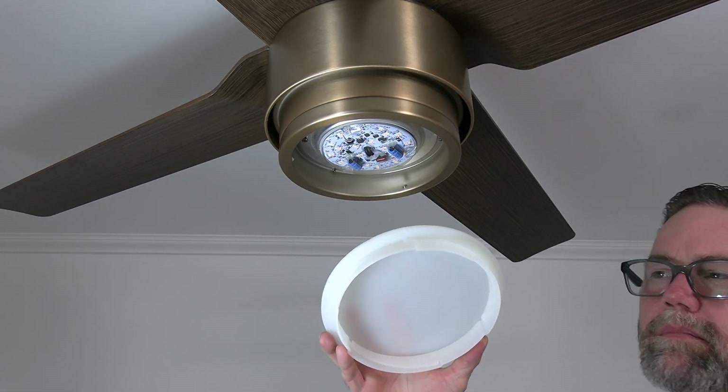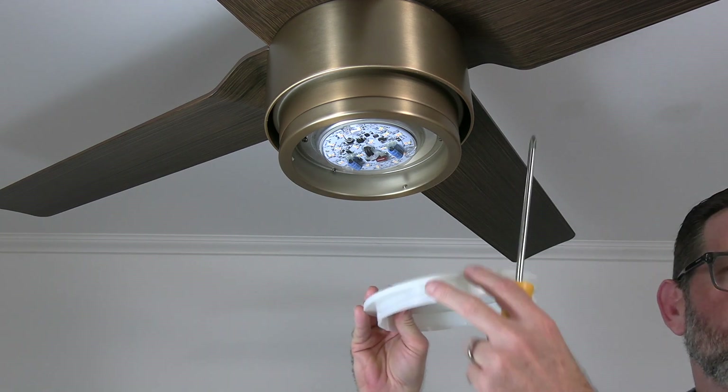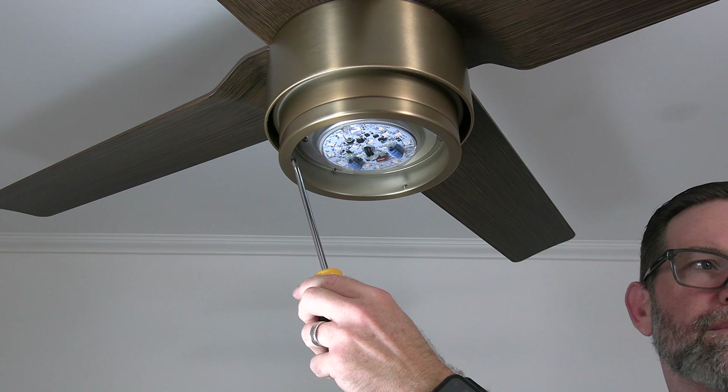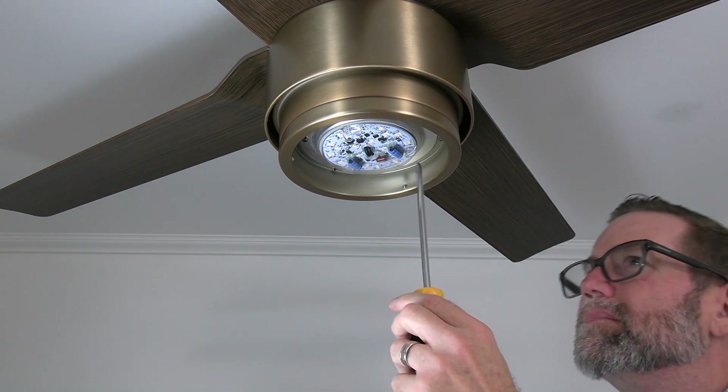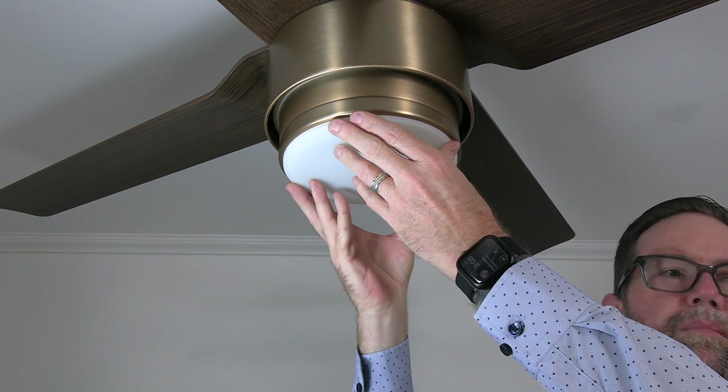The light shade uses a twist lock system to connect to the fan. There are three flat sides on the light shade that will align with the three nubs inside the light kit pan. Align the flat sides of the light shade with the three nubs in the light kit pan, then press the light shade up and twist clockwise until tight.